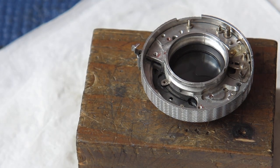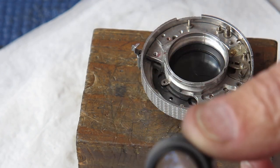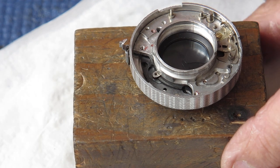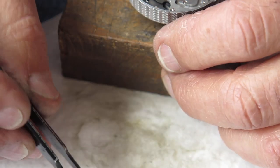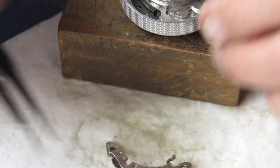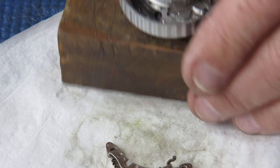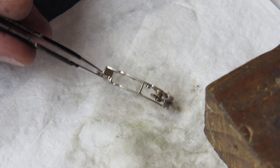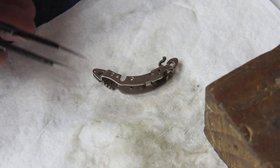This puts everything in an entirely new light. It does explain how there got to be a thumbprint on the inside of the rear lens group — I was wondering how that got there. Somebody's been right into this and completely buggered it up. I will have to find a new retard gear train, and hopefully the rest of the job will go smoothly. So even on a day when you think you're on to a straightforward job with no surprises, you can still get surprises.